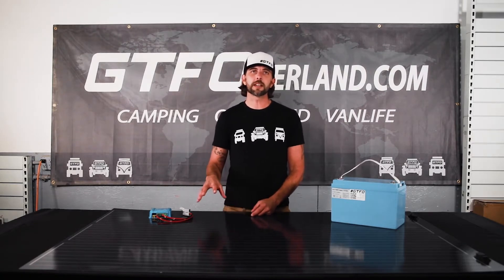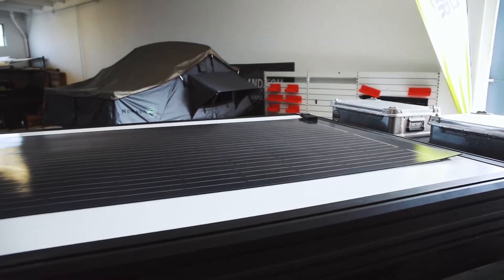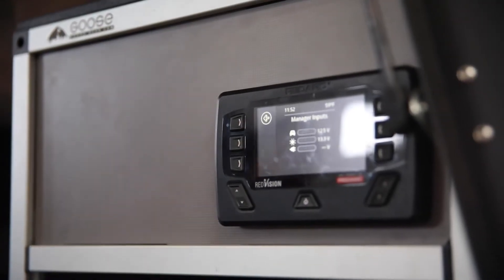Hey everyone, Kurt from GTF Overland in Long Beach, California here. We've had a number of inquiries from customers regarding how to set up their Sunflare Explore solar panels with various RedArc charging systems, specifically the BCDC and the Manager 30. Today we wanted to go through how to make sure the two brands play nice together when you set them up.